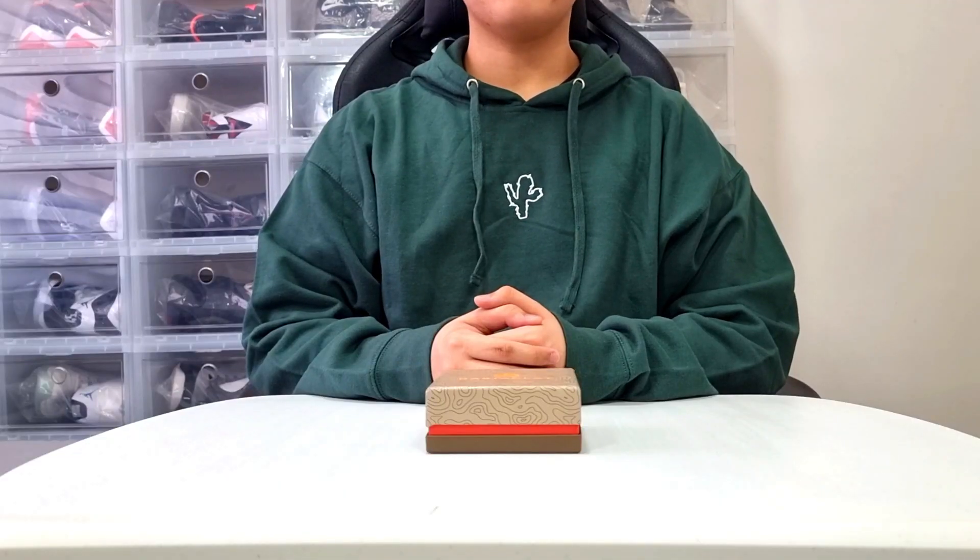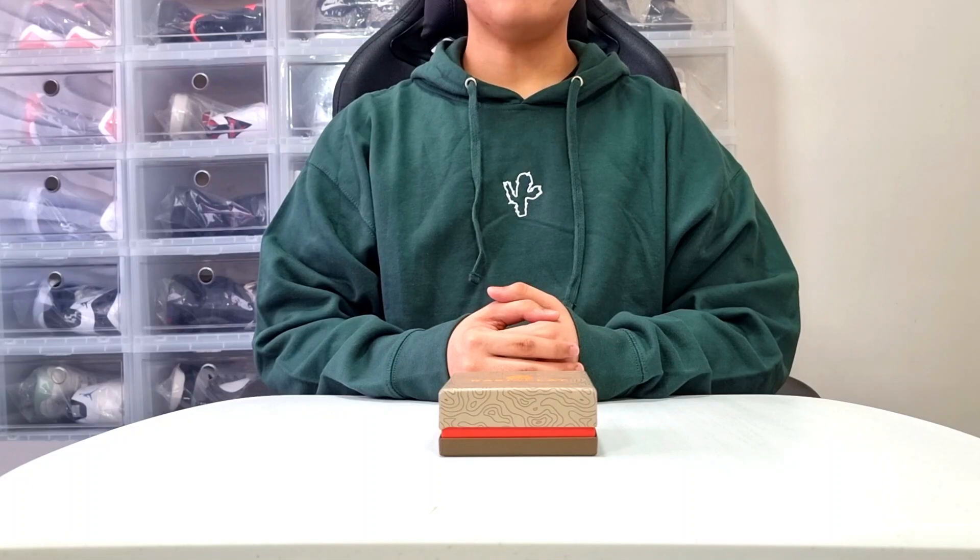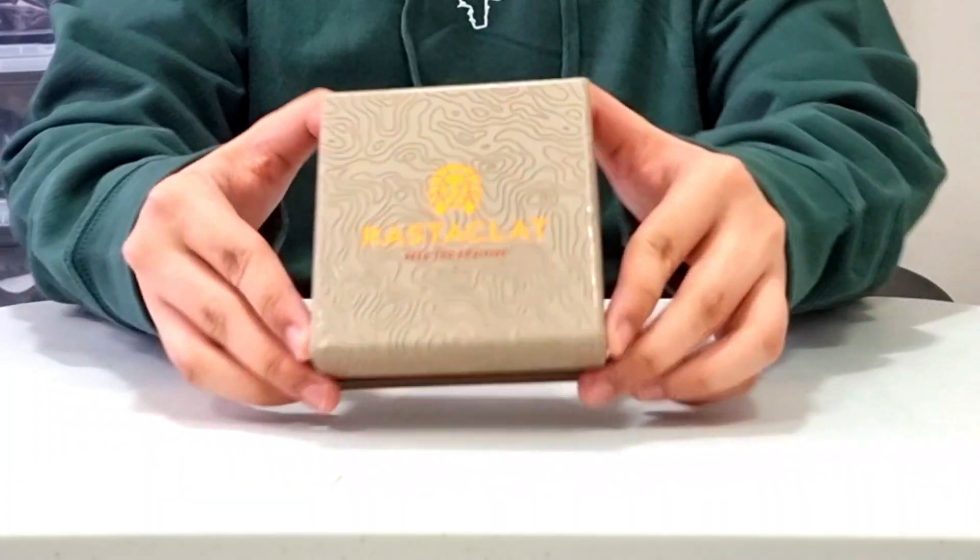I know it's been a long minute since my last upload but here we are now, and welcome to my first video of 2021. Today we are going to unbox and review the new Rastaklat Desert Heat.